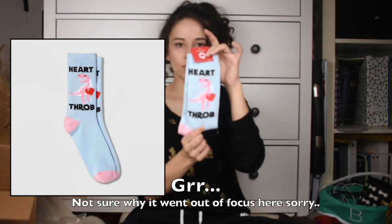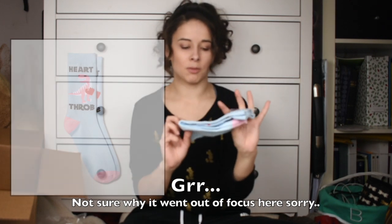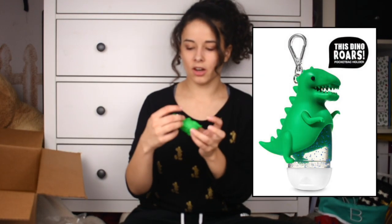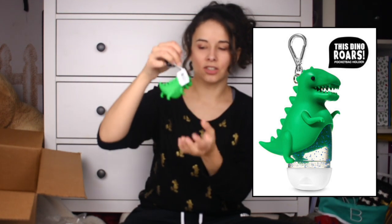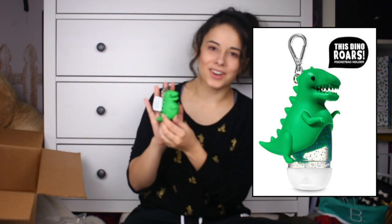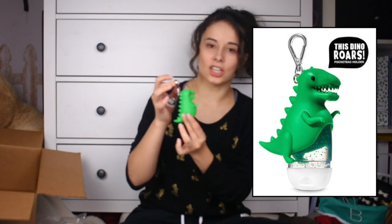There are these heart throb socks with a dinosaur on them — my sister picked those up for me. Another dinosaur thing I got is this little guy. Isn't that awesome? It's a sanitizer keychain from Bath and Body Works, and he is just a cute little green dinosaur. I thought it would go perfect with my other Loungefly, which is Rex-themed from Toy Story. So this is going on there.